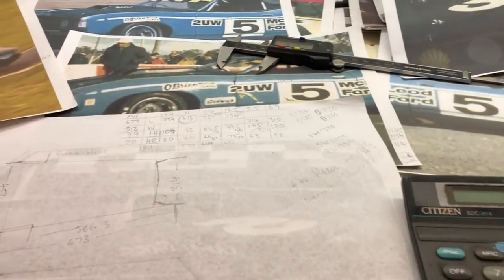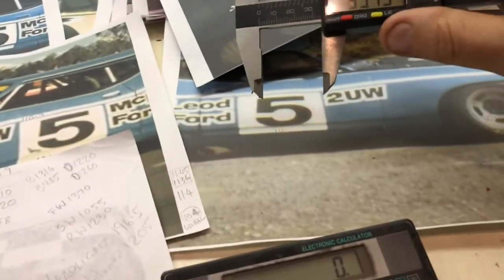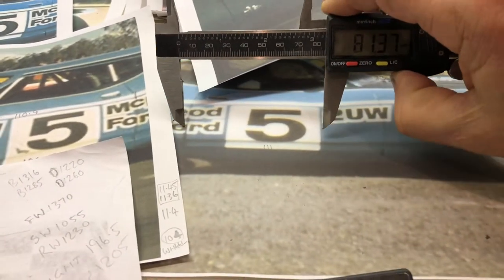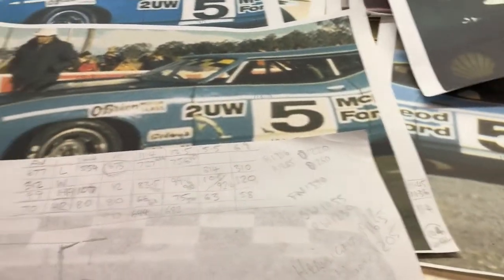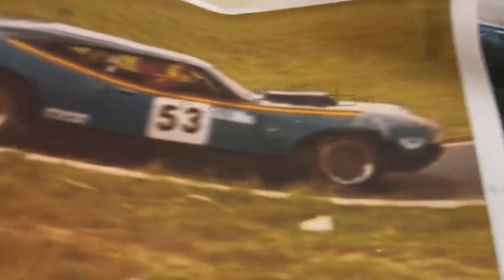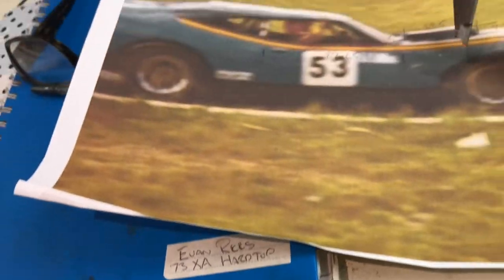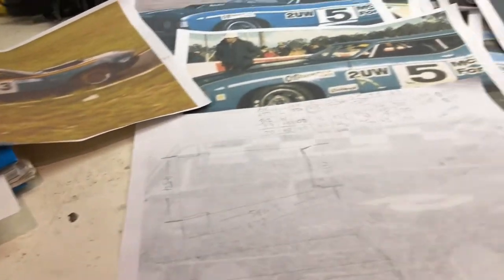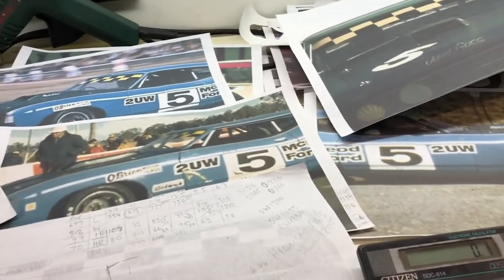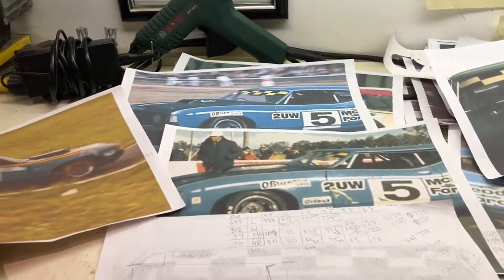Taking a known dimension — even on this one you can use the door length, headlights, wheels. But some of these pictures are pretty blurry and rough, so it's just a matter of trying to get it close.